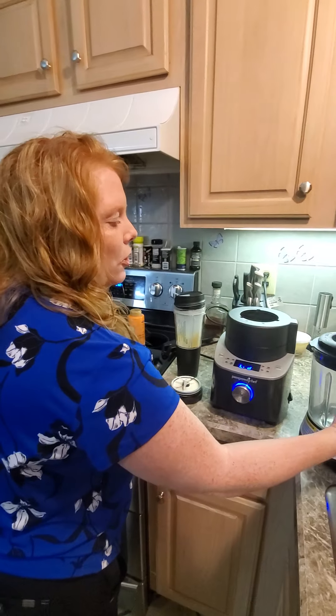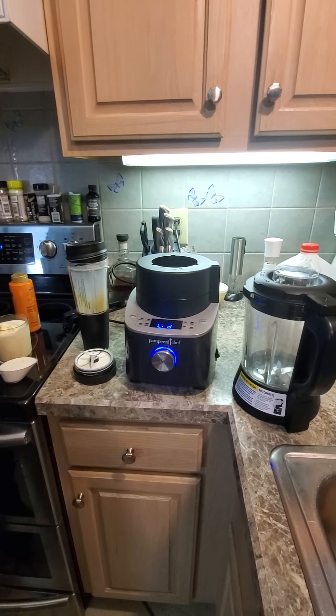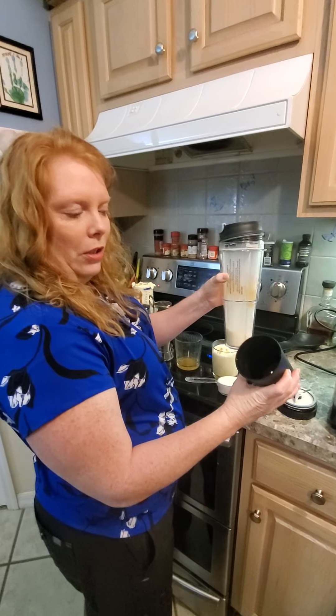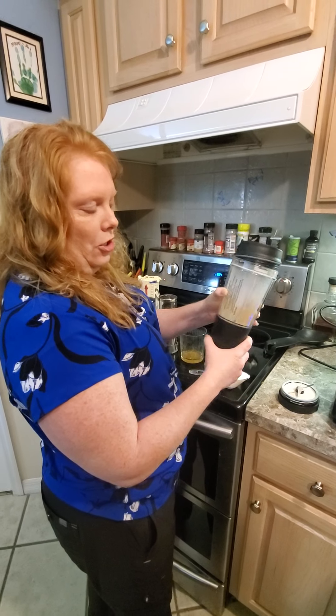We are using our amazing cooking blender that does so many different fabulous things — you've seen other videos on that before. I have my smoothie adapter; this can actually be taken right on the go. This bottom piece is great for putting your fruit to measure for smoothies and rinsing it right away in there.